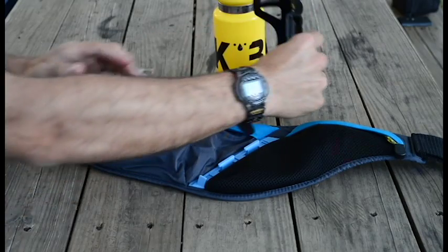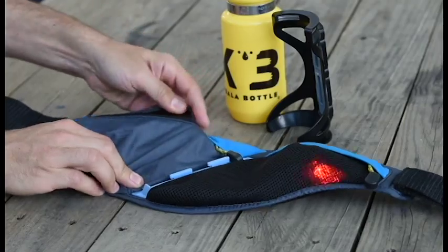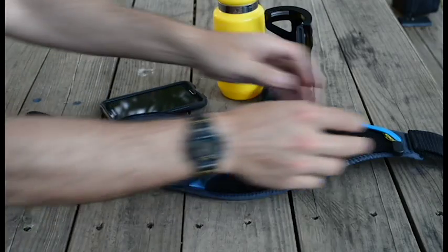Constructed from lightweight nylons, the waist pack is designed so it can be hand washed. Simply detach and remove the cage before washing.